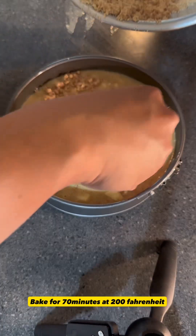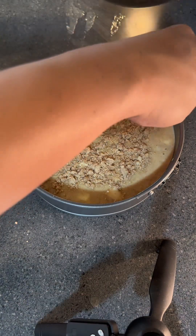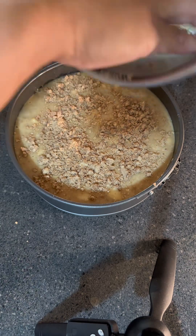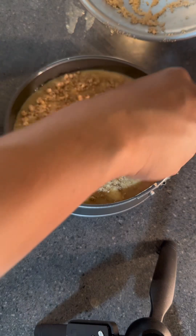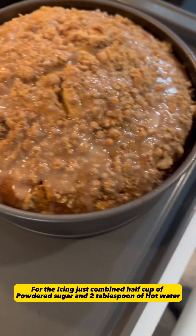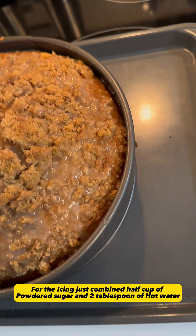Bake for 70 minutes at 200 Fahrenheit. For the icing, just combine half cup of powdered sugar and two tablespoons of hot water.